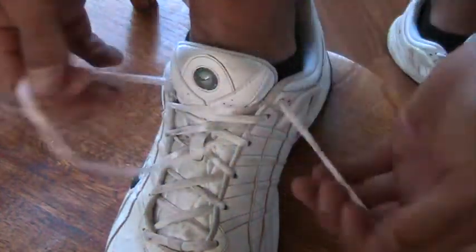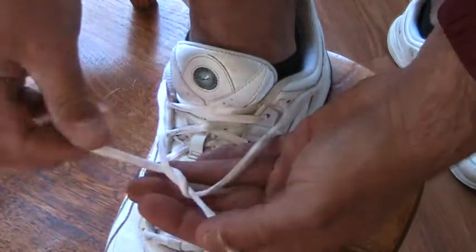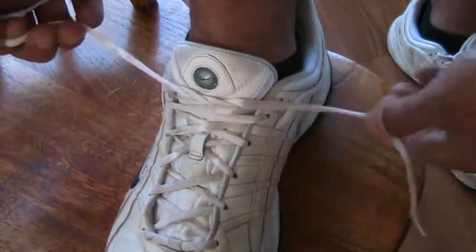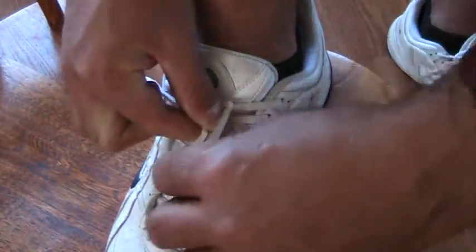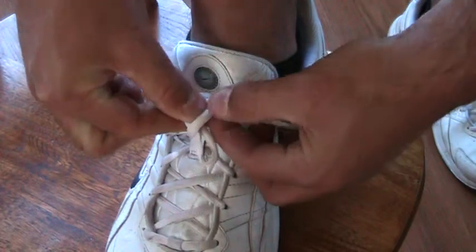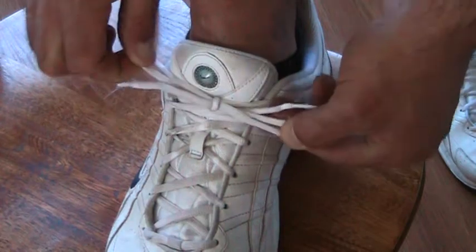Let me show you again. Make an X, go under, through and pull. Here is a loop — go around the loop, under and through — find the new loop and pull.